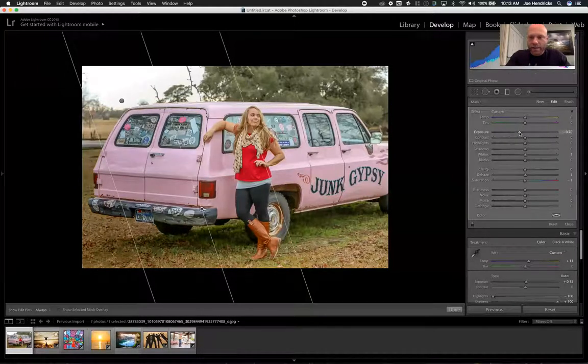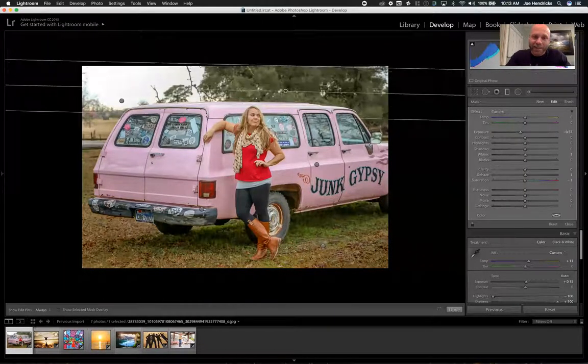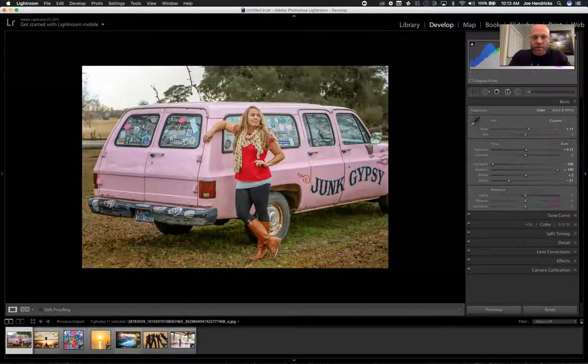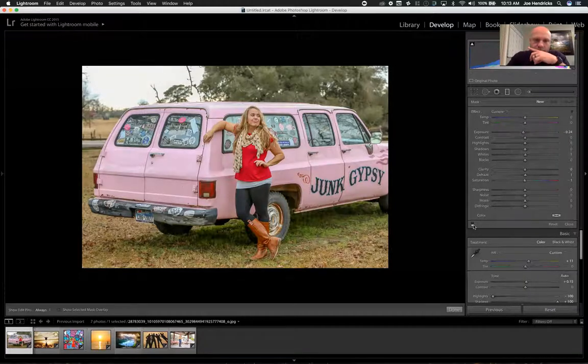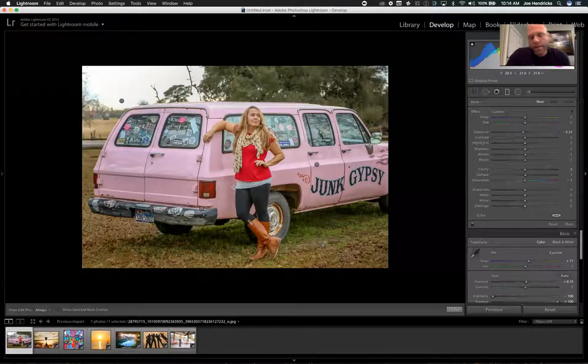The cool thing about gradient filters is you can put a huge amount of focus on your subject. I like to bring the edges down a little bit — do the same thing on all sides — and I quickly add four or five of these. Now let me show you the difference: see how light it was, and now I've put all the focus on her. When you go to your next image, just hit the Previous button and it applies all the exact same settings.